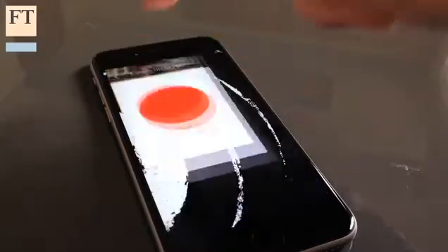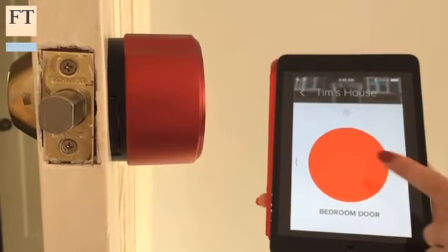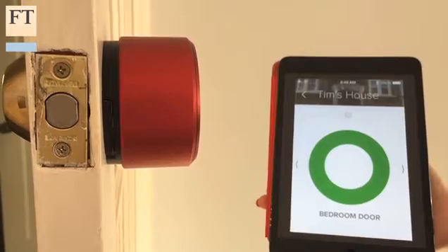As long as you have the right kind of deadbolt, installing the device is surprisingly simple. You attach it to the back of your door, pair it over Bluetooth with a smartphone that is running August's app, then just tap the big round button to unlock or lock your door.